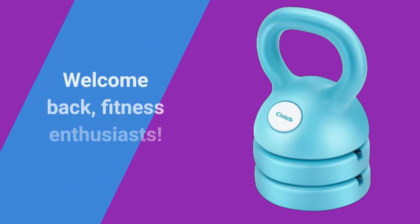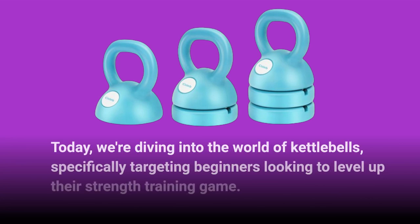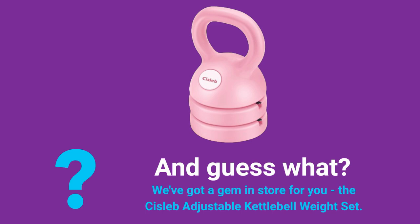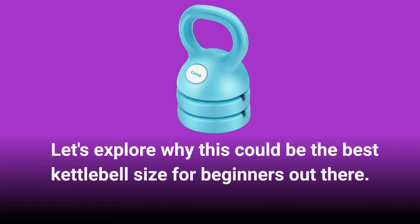Welcome back, fitness enthusiasts. Today, we're diving into the world of kettlebells, specifically targeting beginners looking to level up their strength training game. We've got a gem in store for you: the Sislib Adjustable Kettlebell Weight Set. Let's explore why this could be the best kettlebell size for beginners out there.